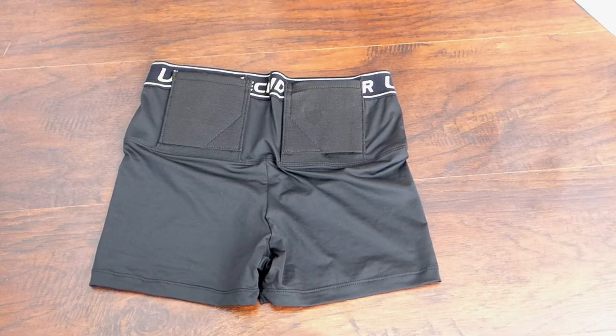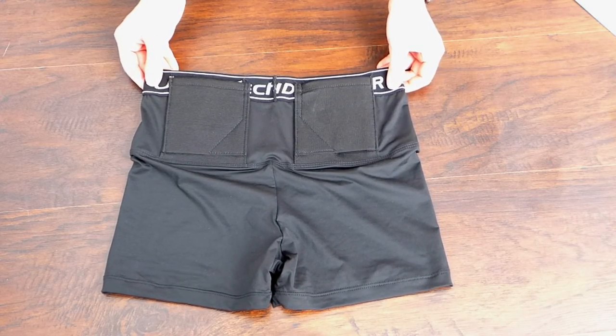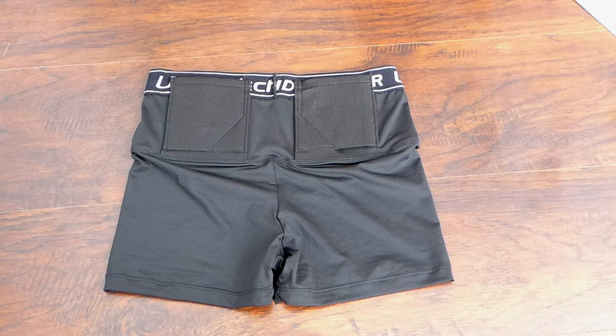Ease of access is extremely great — the holster sits right at your appendix or small of the back, which are some of the easiest spots for me to reach. The firearm pulls right out really well, and the compression keeps it tight on your body so it's not falling off. I give ease of access a four and a half as well.